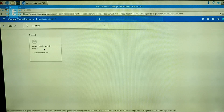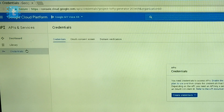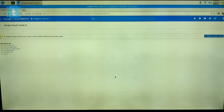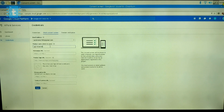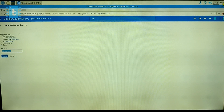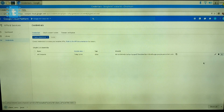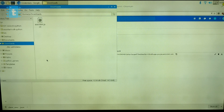Next, go to the Credentials section, click 'Create Credentials,' and select OAuth Client ID. Click 'Configure Consent Screen' and type a random name — I used 'AIY Voice Kit' — then click Save. On the application type, select Other and give a random name such as 'AIY Voice Kit,' then click the Create button. Download the credential file that appears.